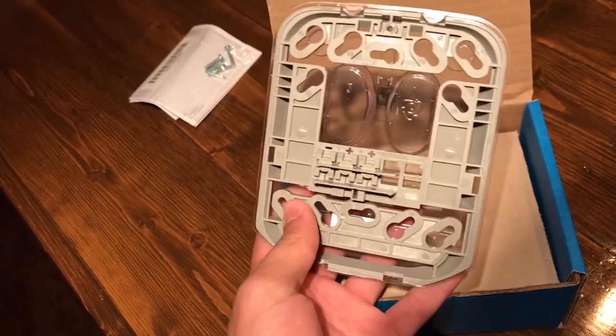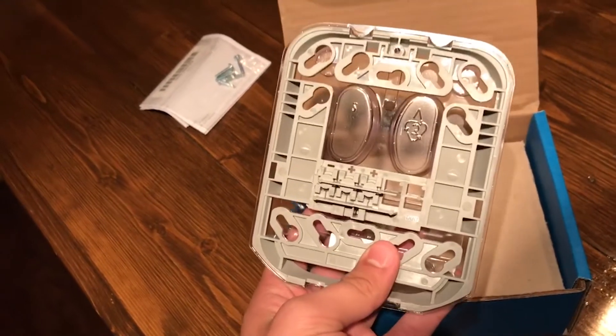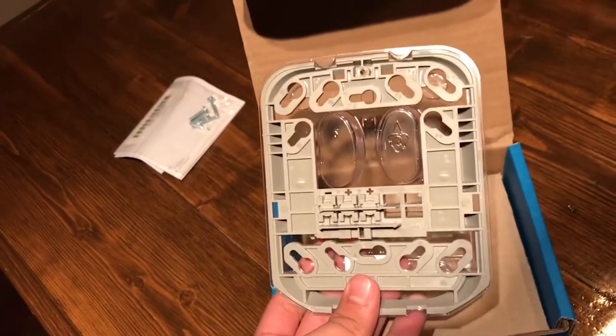In this case I'm going to be mounting it on a dual gang, but it can go on a single gang. It looks like maybe it can even go on a circular box, but I don't think that's the proper way of mounting it, so we won't use that.